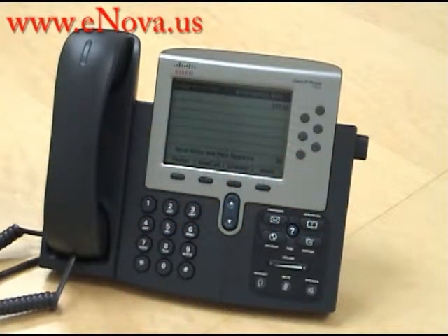Hi, this is Christine with Nova Voice and Data Systems. Our website is www.enova.us and today I'm going to show you how to send a call to voicemail using the do not disturb button on the Cisco IP 7962.